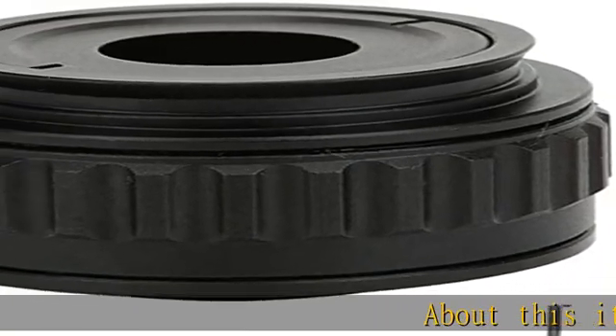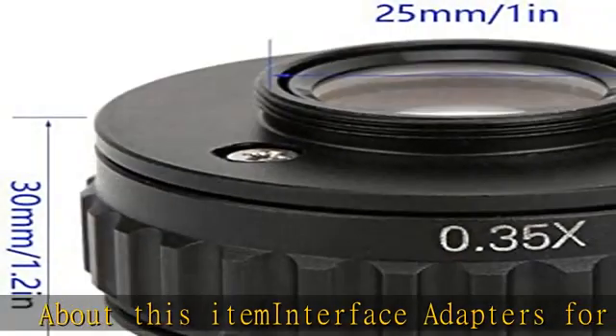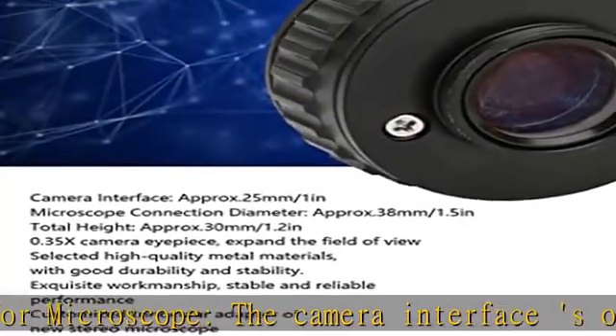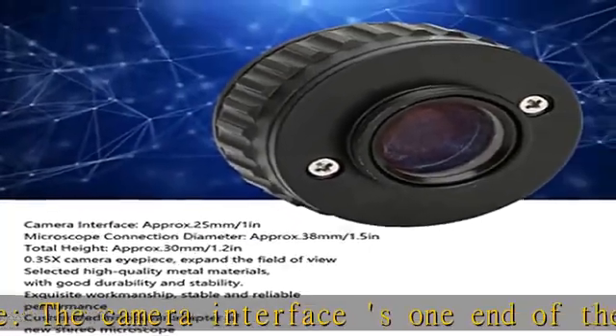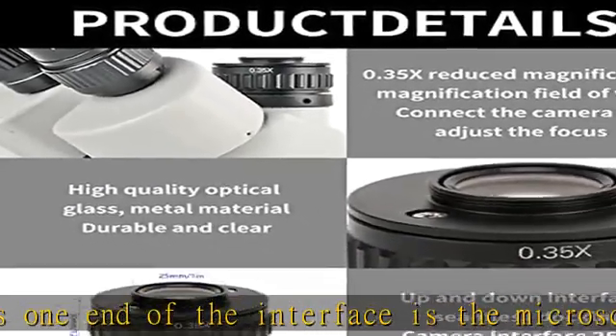About this item: interface adapters for microscope. The camera interface — one end is the microscope interface thread, and on the other end is the C interface. High efficiency 0.35x camera eyepiece, expands the field of view, making observation more effective with longer service life.